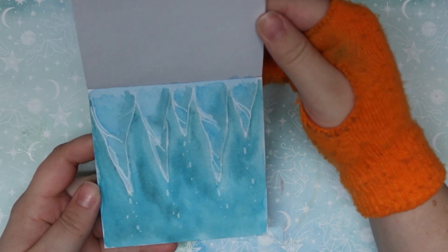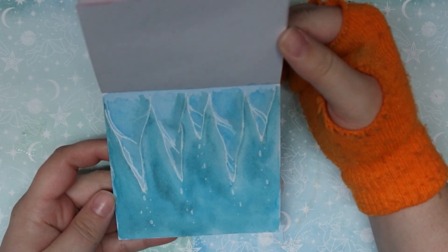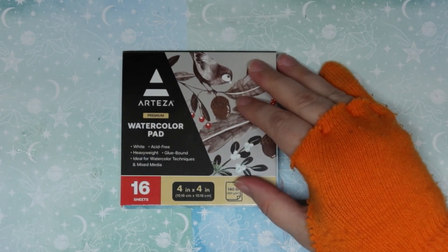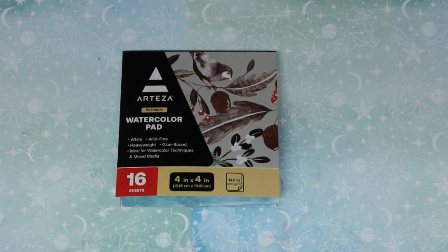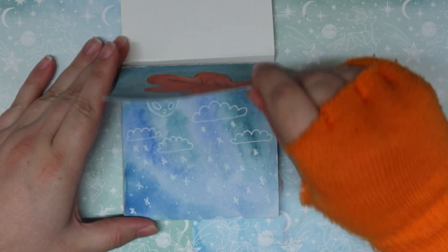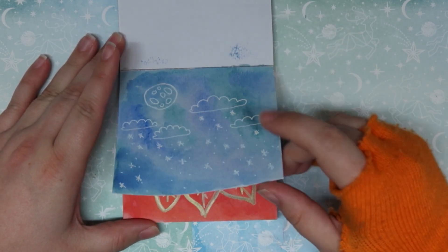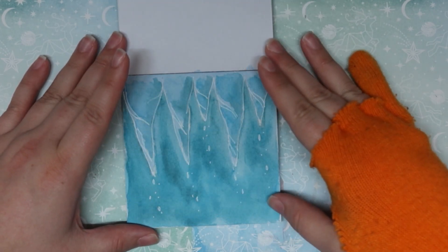I gave the pen another shot and I'm still not impressed by it. Well, my coffee's all gone, so I think we're done for today. Go ahead and flip through what we got done — we did a leaf, we tried to do like a night sky type of deal with snow, a poinsettia, and some icicles.